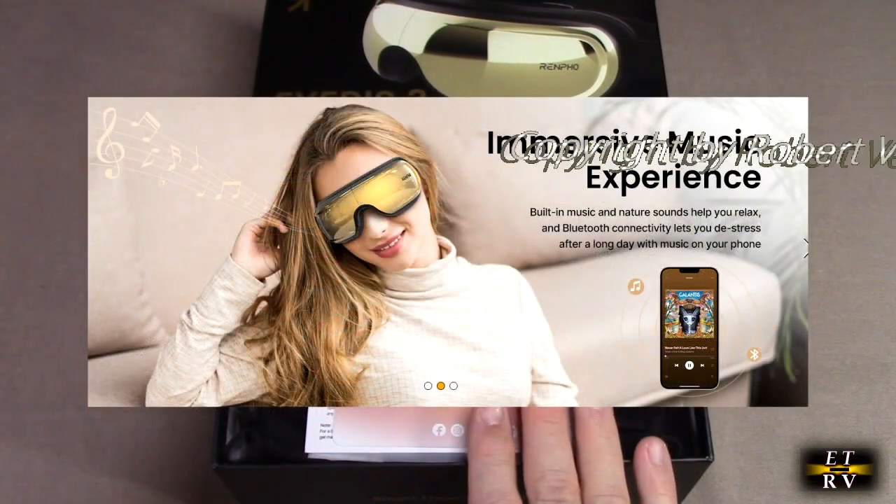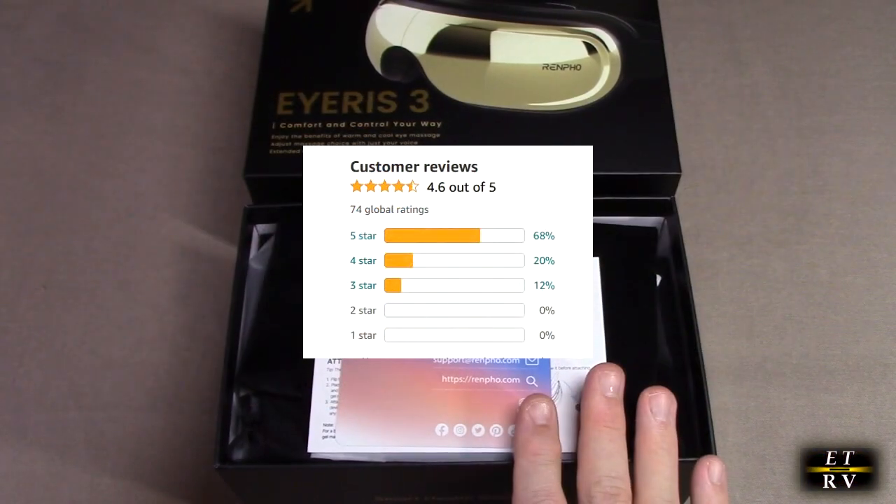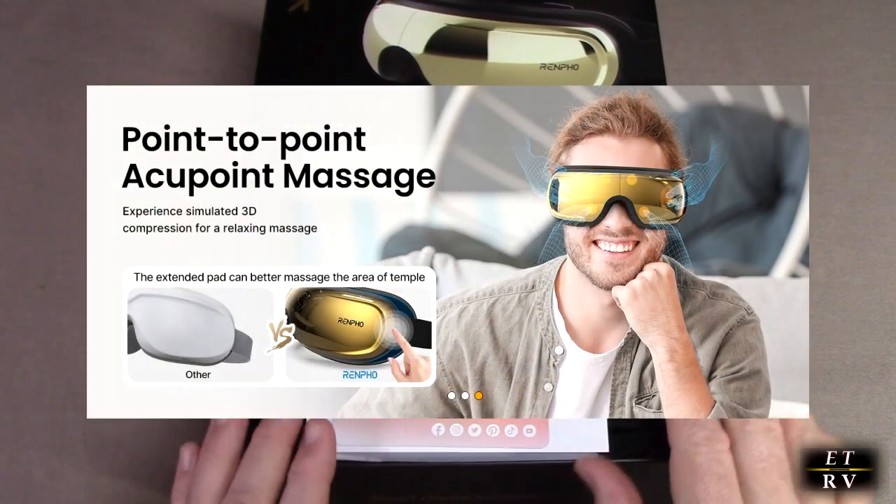This product gets excellent customer ratings. It has a one-year warranty, three compression modes, two pressure levels, and a vibration function.